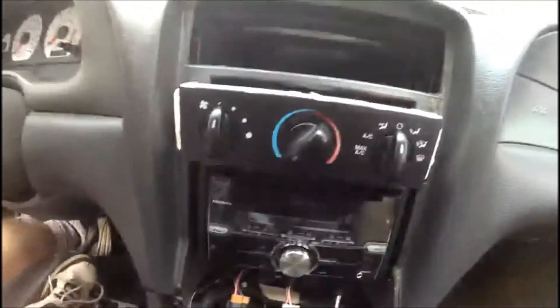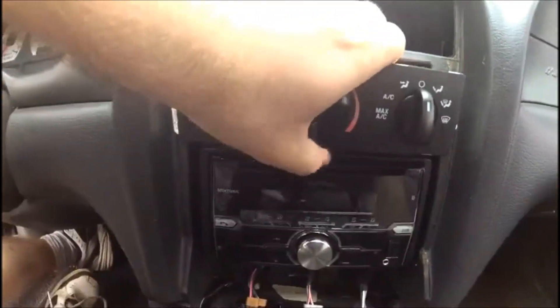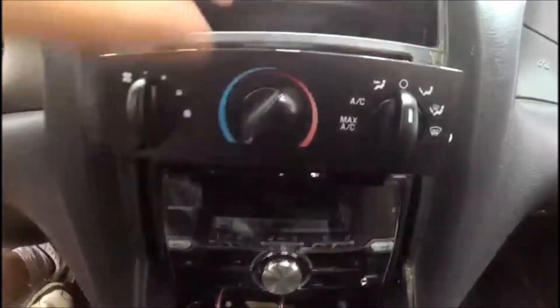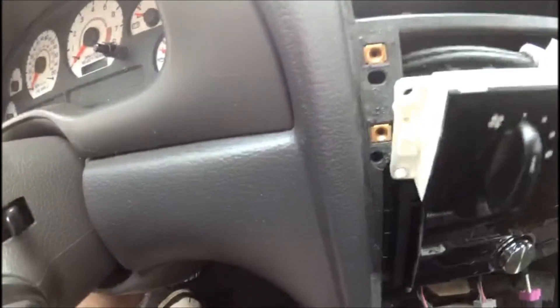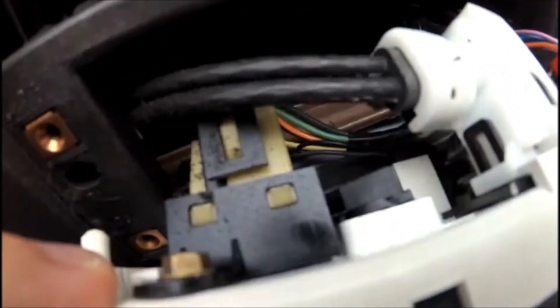Once you have the screws undone, carefully you can now pull this HVAC unit away from the dash. You're not going to unplug anything other than the two bulbs that we're replacing. The two bulbs in question — I don't know if you can see down in there — one is right there and the other is right there. So there are two bulbs that illuminate this HVAC panel.